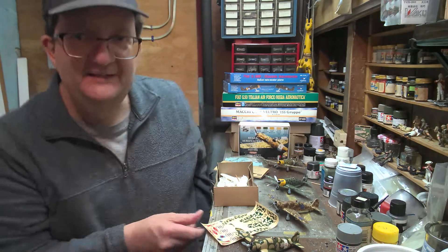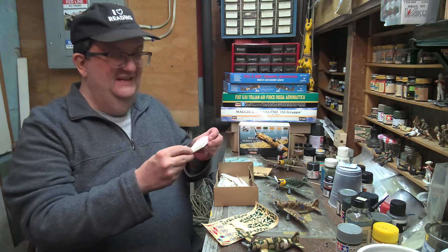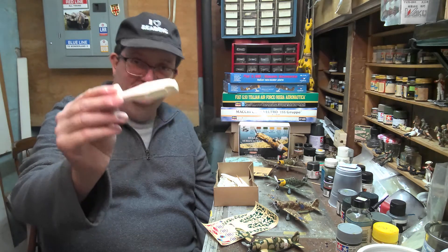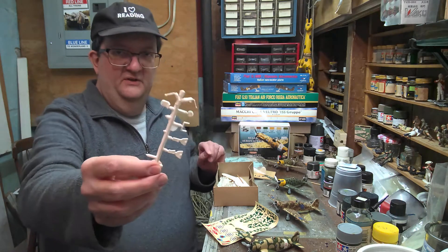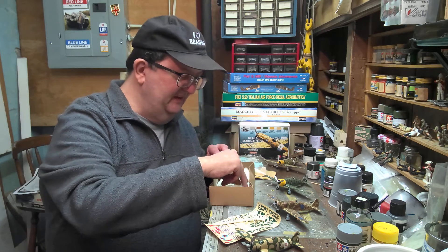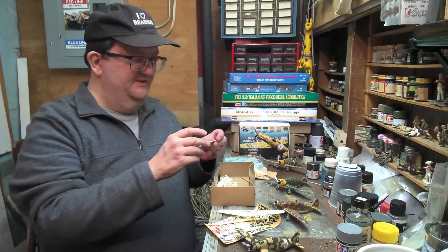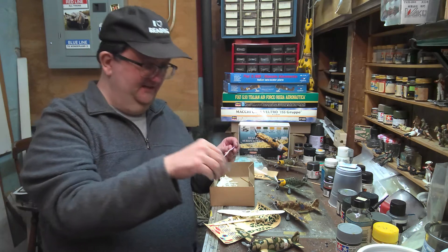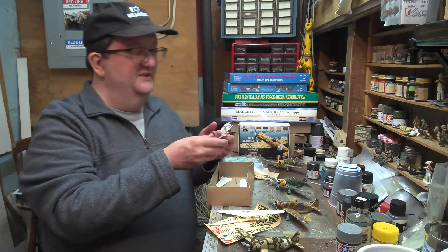Let's have a look at the kit itself. The detail on the decals could be better, but they're not horrible. These are typical old Airfix-style parts. There's the propeller, one-piece lower section wing, and the stand is here too. There's the wing pieces. As you can see, there's not a lot of parts to this kit at all.